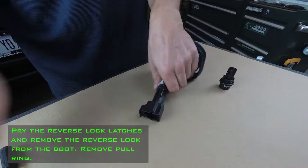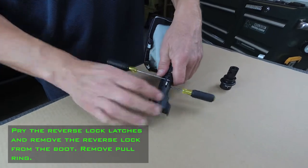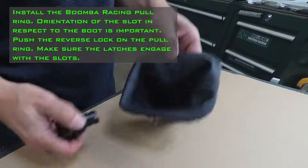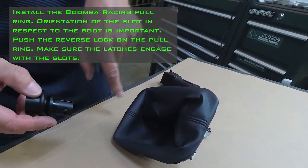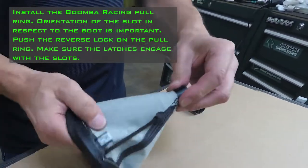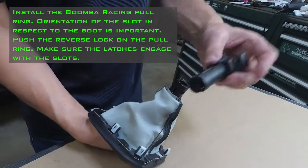Pry the reverse lock latches and remove the reverse lock from the boot. Remove the pull ring. Install the Boomba Racing pull ring — orientation of the slot in respect to the boot is important. Push the reverse lock on the pull ring. Make sure the latches engage with the slots.